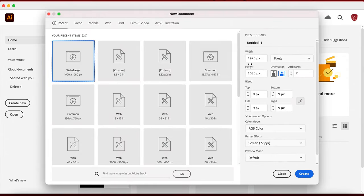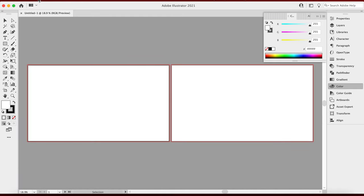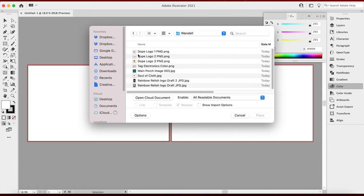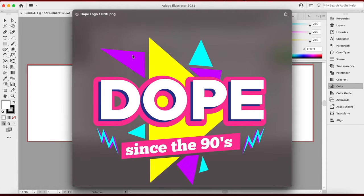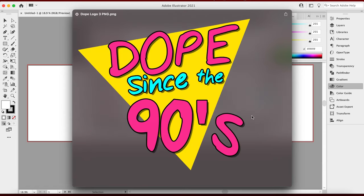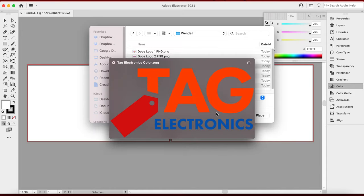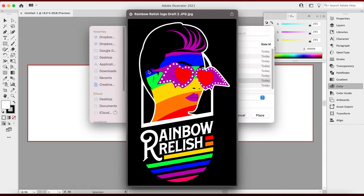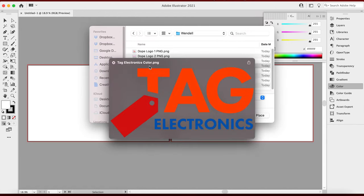File New — 1982 by 2082 pixel, two artboards, we're going to create that. So I got a couple of artboards here. I'm going to go ahead and place this artwork from the files I was sent. So I have this folder here on my desktop — Wendell's logos. You can see this 'Dope Since the 90s,' that's pretty cool. Another version with squiggly lines on top and bottom, four arrows over here, three arrows on the bottom. We also have a 'Saved by the Bell' look version and then Tag Electronics, which I really liked and wanted to start off with first. I feel like this one has a lot of potential.